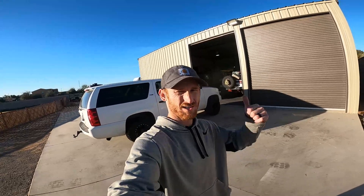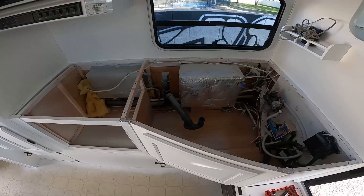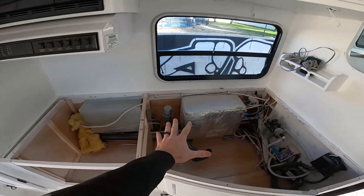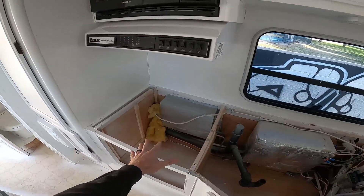What's up guys, welcome back to the vlog. On this episode we're installing our Renogy solar system on our cab-over camper. Let's get started.